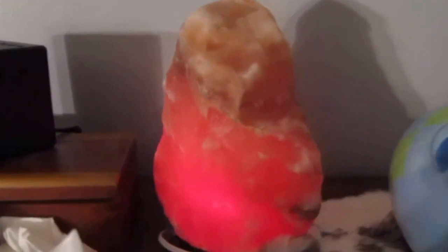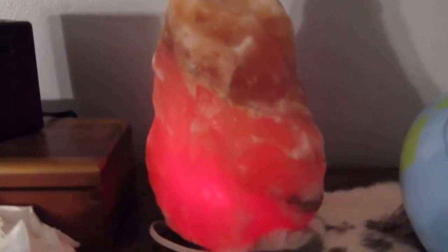Now in the kids' room we do the same thing. We've got the blackout shades and curtains that help keep it even darker. And at night for the kids, they also get a red light — a salt rock lamp with a red LED light placed into it.